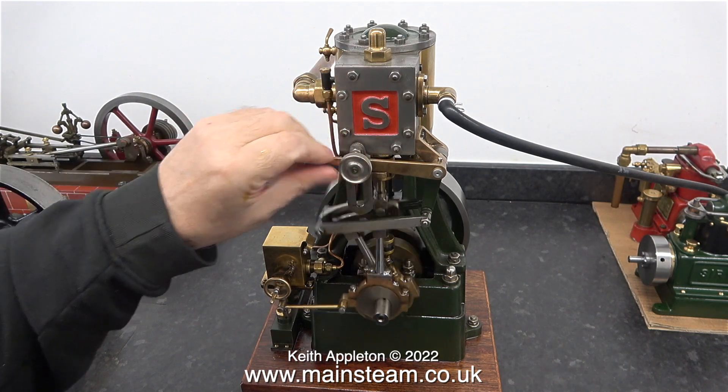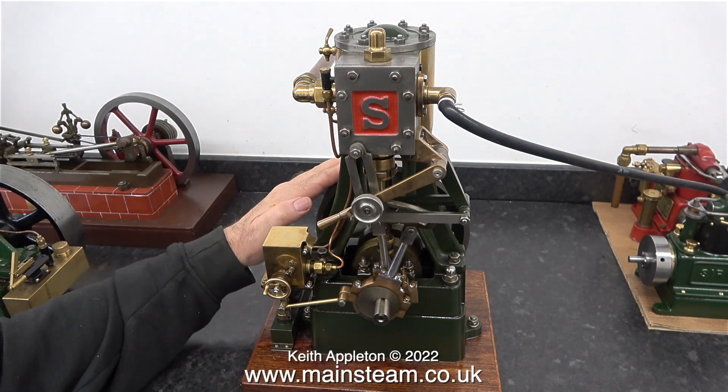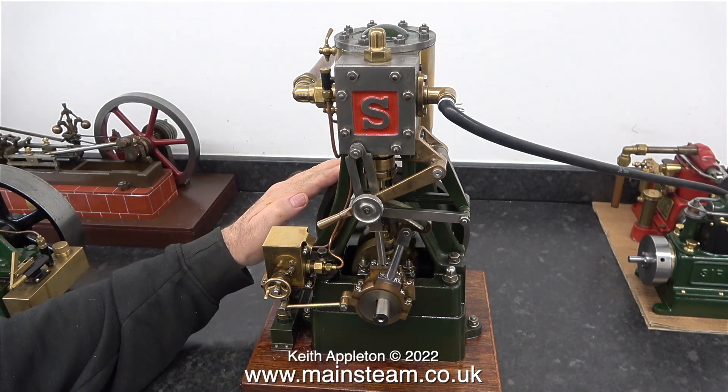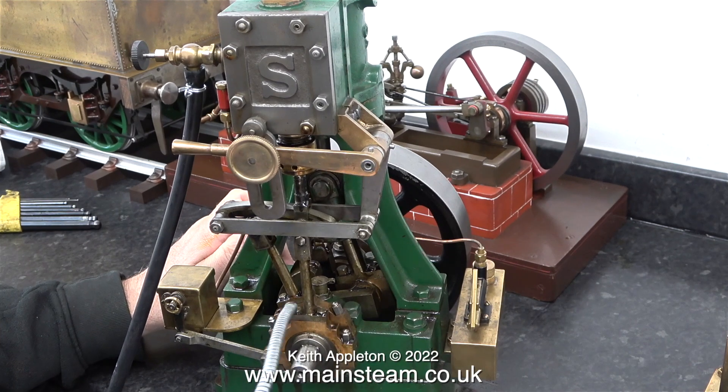To be honest the valve timing of this engine is slightly retarded — I cannot get it to admit just before top dead centre. The noise you can hear in the background is my silent compressor, which is not exactly silent but quieter than most.